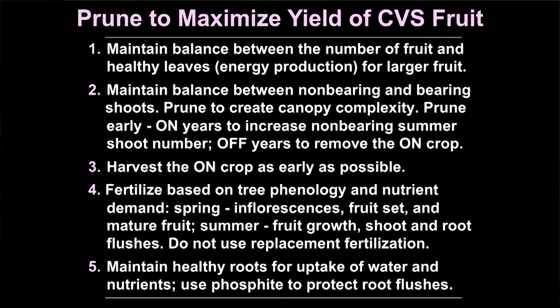Fertilize based on tree phenology and nutrient demand. You really only have to make serious decisions two times a year: spring, to support inflorescences, fruit set, and the mature fruit on the tree, adjusting for on and off crops; and summer, to support exponential fruit growth, summer shoot growth, return bloom, and the root flushes. If you have an on-crop on the tree, extend that fertilizer into September and October to support the fruit under exponential growth, vegetative shoot growth, and the second root flush that occurs at the end of September and beginning of October.